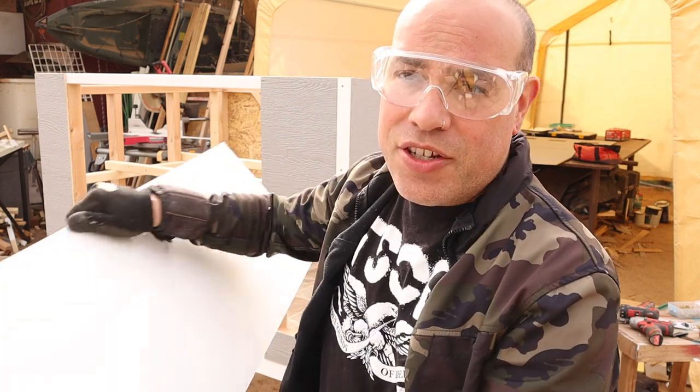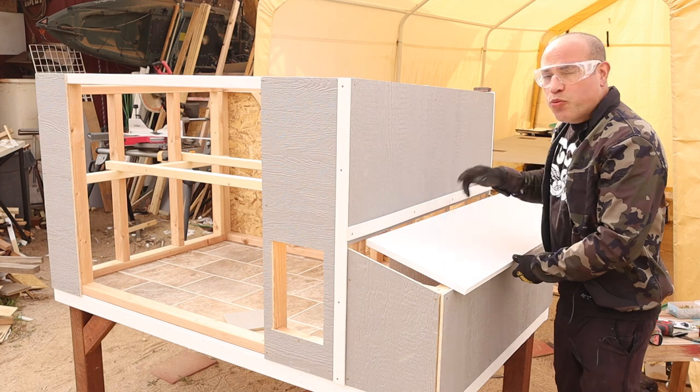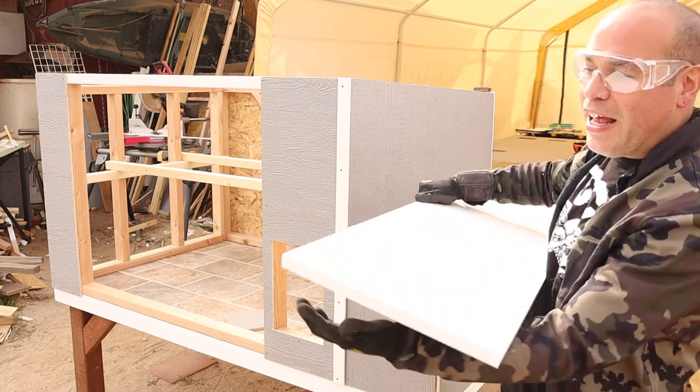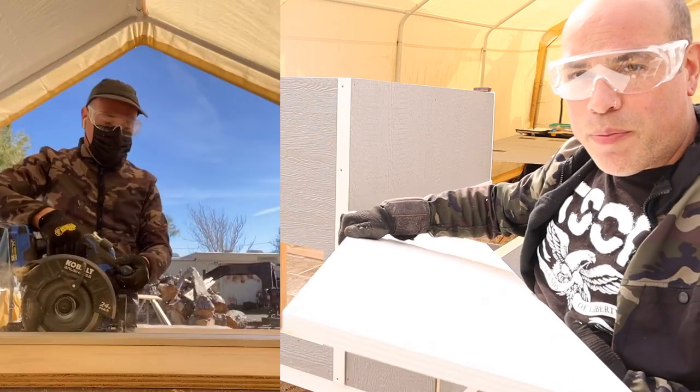I'm going to show you how I attach this part of the lid. So we're just going to bring it over here. If you watch part one, you'll see that I did my angle here to be 15 degrees on this slope. So naturally, the back edge of this nesting box lid, I also cut a 15 degree angle there with my skill saw.